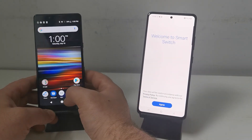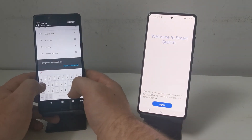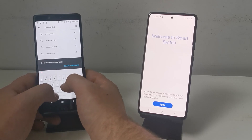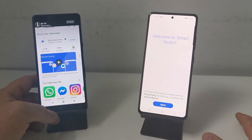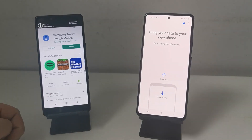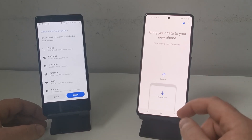just pop into the Play Store, search for Smart Switch at the top, and then once you've found that app on there just press install. It takes a minute or two to load up, so once Smart Switch is fully downloaded on your old phone, press open.